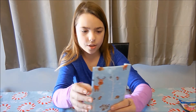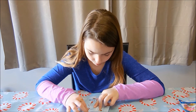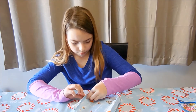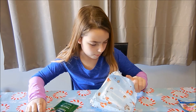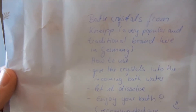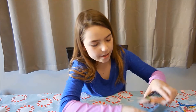Now I'm going to do this one — but don't rip it. Let's see what it is. So this is why we couldn't rip it, because there's a note on the back. These are bath crystals. So that's cool.